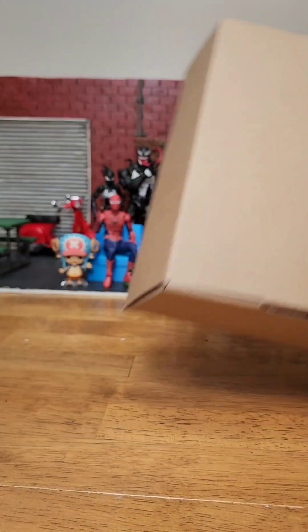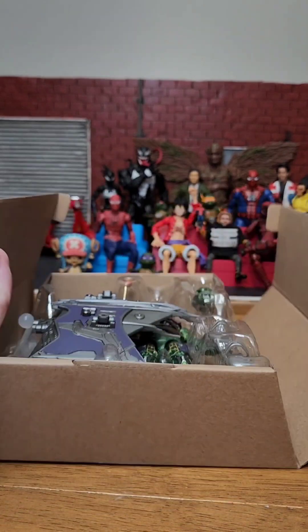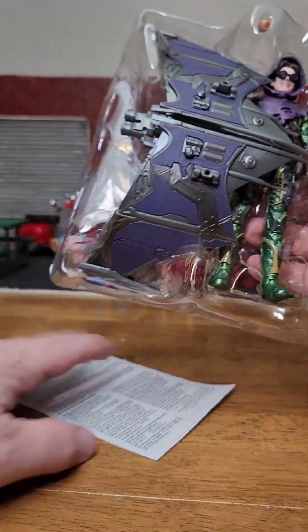Ripped the box a little. Check this out here - nice little packaging. Opens up and there he is, all beautiful inside. Take off this plastic insert. So easy, none of those paper bags and crap.